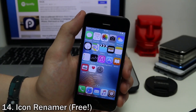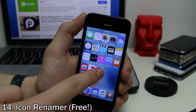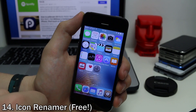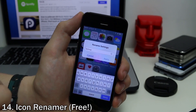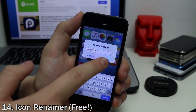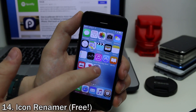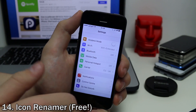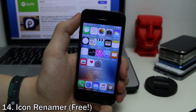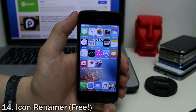Icon Renamer does exactly what it says — it allows you to rename any icon on your springboard. For example, if I tap and hold on the Settings app and tap on it once more, I get a rename menu. We can name it to just about anything. Tap apply and the name has been changed. You can set it back to the original if you like. It's a fun way to make some jokes or just make the device feel more personal.